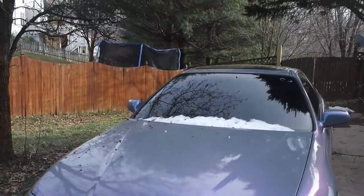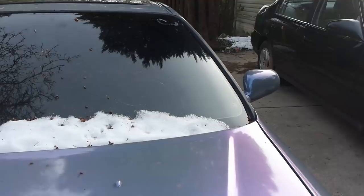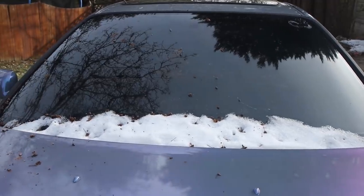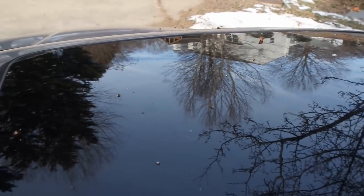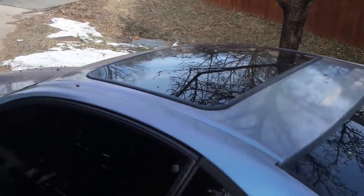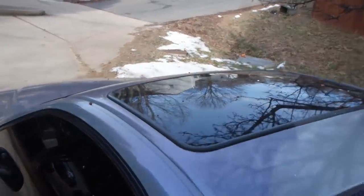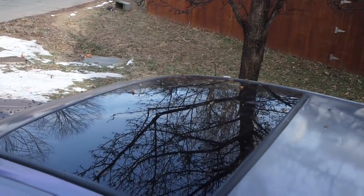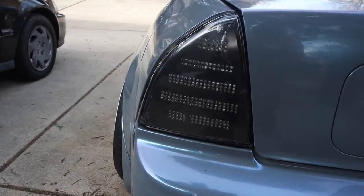As far as exterior, I do have tint — 20% all the way around, and the front windshield is 35%. It's really a spaceship; you can't see in at all. I also have the OEM 5th-gen glass sunroof conversion, which almost completely changes the look of the car. The only issue is it makes more noise than the metal one since it's not really meant for this car.